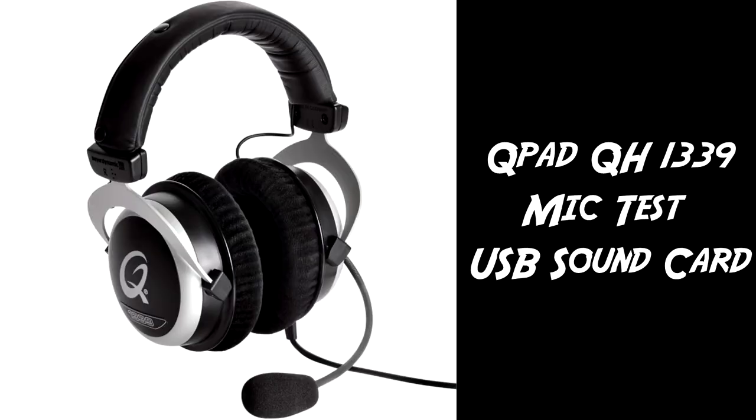This is a test using the QPAD QH1339 gaming headset for Lionheart's review of the QPAD QH1339 gaming headset. This is the QPAD QH1339 microphone. This is using the microphone plugged into the USB sound card.